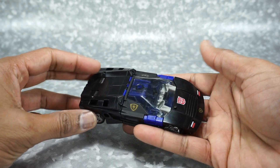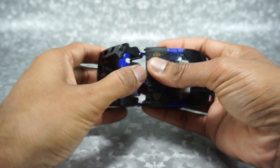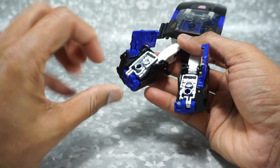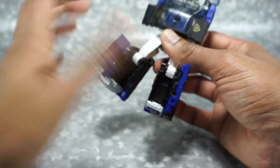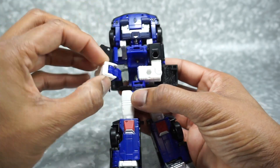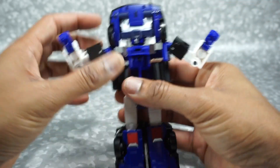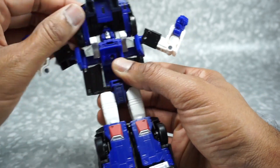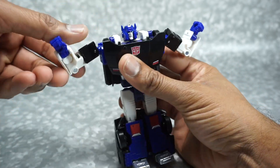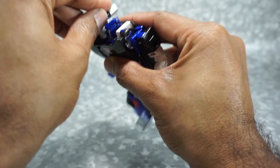Now let's transform Deep Cover back into robot mode. Open up these panels and fold everything all the way out. Separate the legs, get the feet panels folded out — there's a little tab to pull on. Close those up, flip the waist around 180 degrees. Open up the side panels to flip out the arms, then fold out the hands. Take these panels and fold them in. Open up the chest panel, take the chest piece and fold it down, making sure the arms are all the way out, then peg it into the chest. As finishing touches, take all the weapons and get those stored back on him.